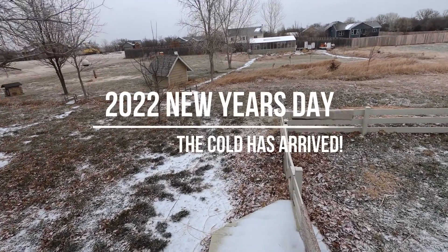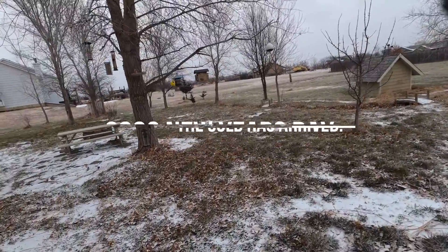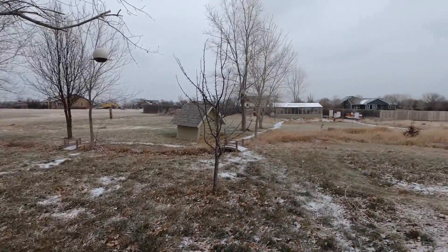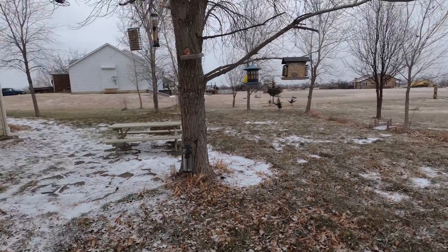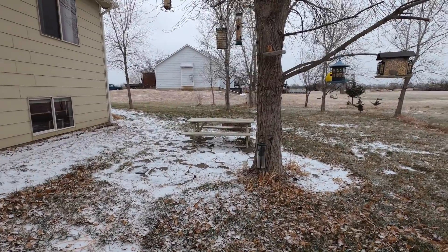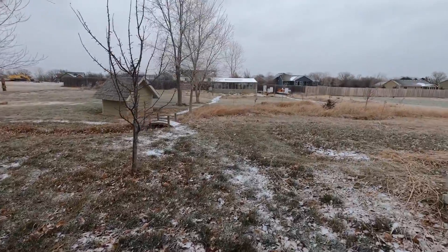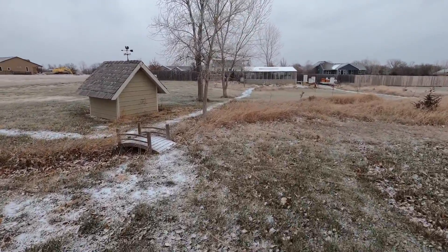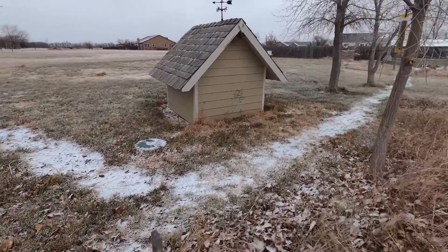A week ago it was 71 degrees in Kansas in December. It is New Year's Day and it is 10 degrees. So let's go see how the greenhouse is faring and we'll do a quick walk by of the beehives.